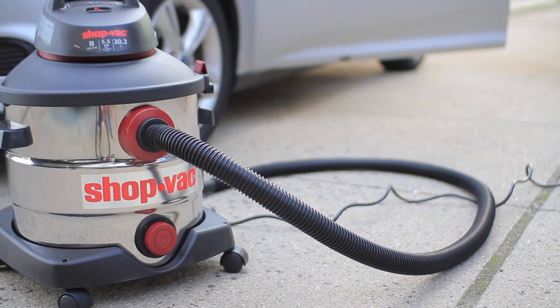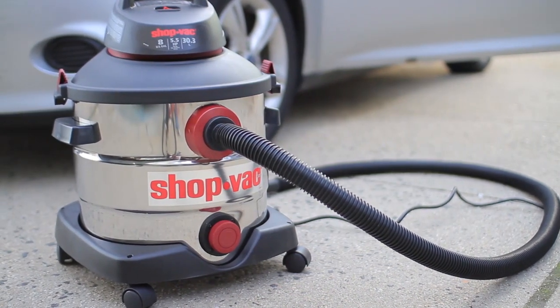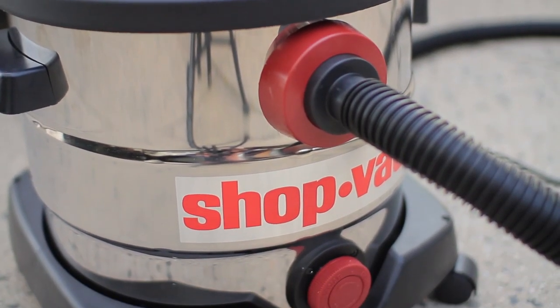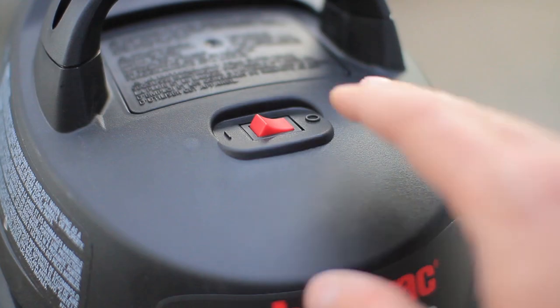Hey guys, back with another review and today we're going to take a look at one of the Shop Vac models. This model has a stainless steel 8-gallon tank with 5.5 peak horsepower.